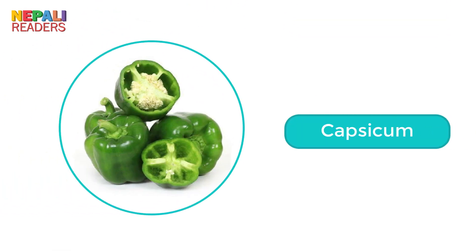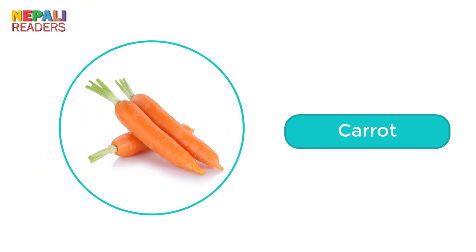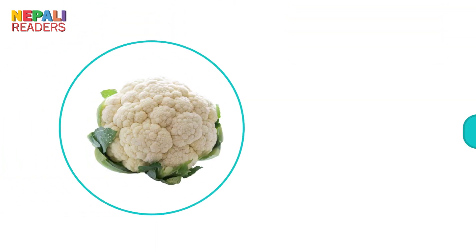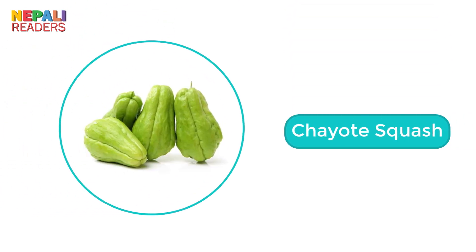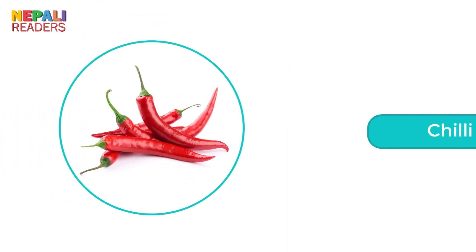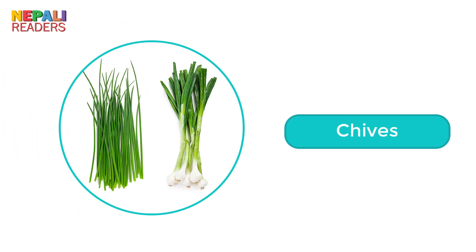Capsicum. Carrot. Cauliflower. Chayote squash. Chilli. Chives.